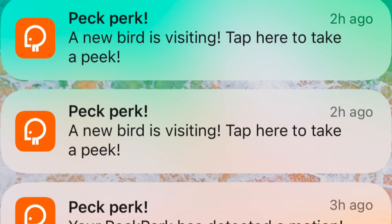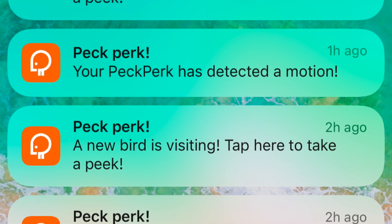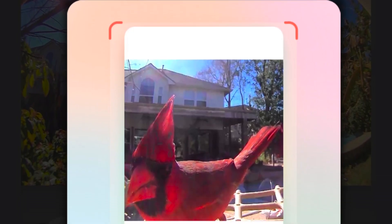She encourages viewers to hit the thumbs up and subscribe, and to check out this product — it's neat both as a bird feeder with identification and as a hidden security camera facing the back of the house. She just wishes more birds would visit, but it's winter even in Texas. Then right as she says that, the birds start coming — including a red cardinal and a blue jay, also identified as a northern cardinal.